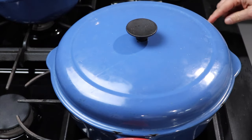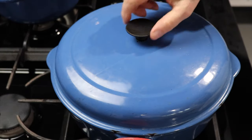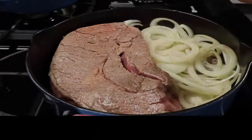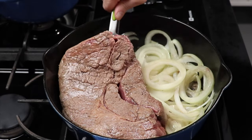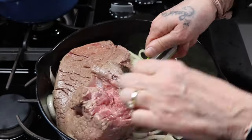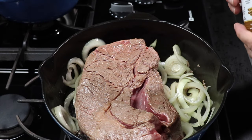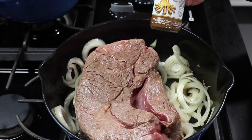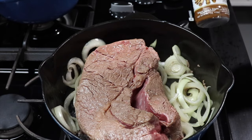Still on medium heat, I let it sit one to two more minutes — I only flip the roast once. Now I take that pile of onions and push them underneath the roast as a bed so it doesn't stick and gets that little bit of extra moisture. There are two things I always put on any type of beef: liquid smoke is number one, and I add one to two tablespoons on top of the meat.